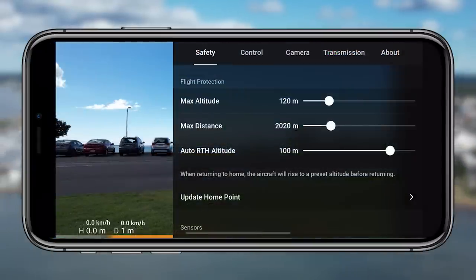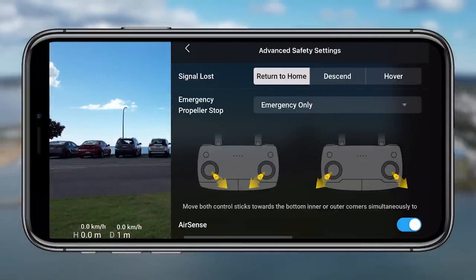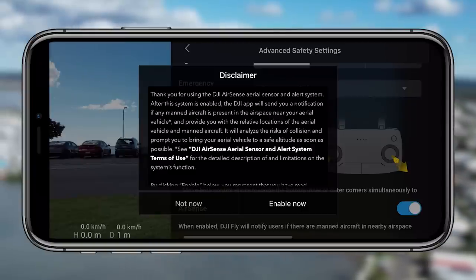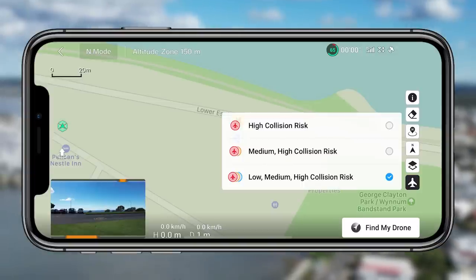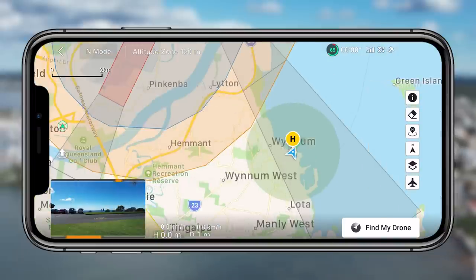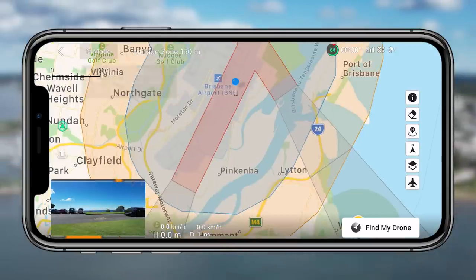If you keep scrolling down in the safety settings you'll find tip eleven — the advanced safety settings. The main thing here is to enable AirSense, which for me was turned off by default. Read through the disclaimer, enable it, and then in the map interface you'll have an option to click on a plane and see high, medium, or low collision risk. It's a great way to see if there are any potential risks or flights coming through. From my research, the Air 2S doesn't send out information to let other people know the drone is in the area — so as drone pilots it's our responsibility to land or move safely out of the way of manned aircraft.